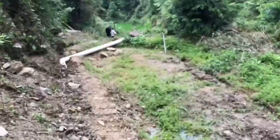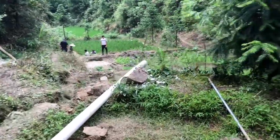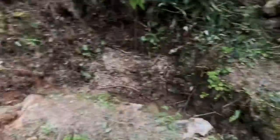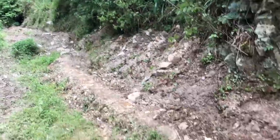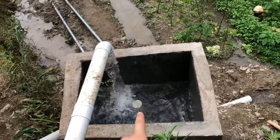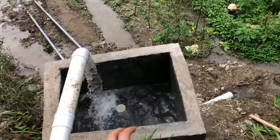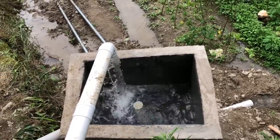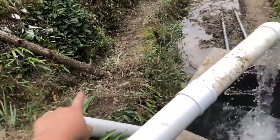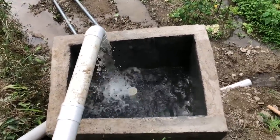The PVC pipe comes all the way through here, coming out through the ground, and we've got it connected to our supply tank right here. That black hole is where our water supply is. We have a short PVC pipe in there right now because we're a little worried about the strength of the walls — we're scared the cement might not be completely dry yet. We'll be switching it out for a longer one when the villagers feel the tank is more secure.